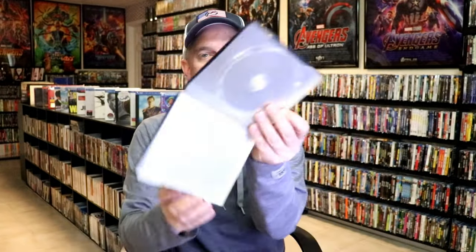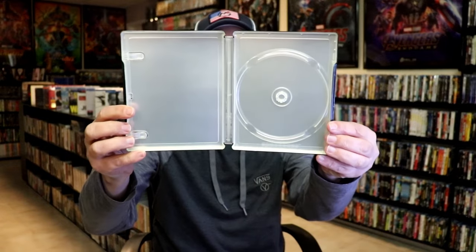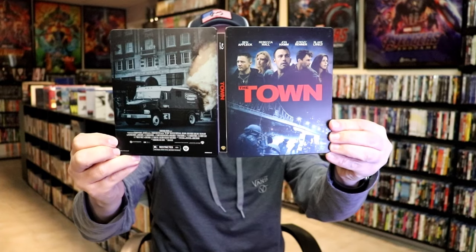Unfortunately, we do not have any inside artwork. Overall, this is just an okay-looking steelbook. I'm very happy to have this steelbook in the collection, even though it is missing some inside artwork. I do have other versions of The Town in the collection, but always happy to have a steelbook.